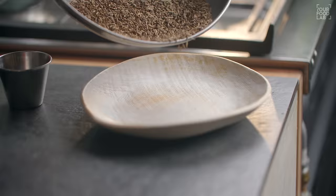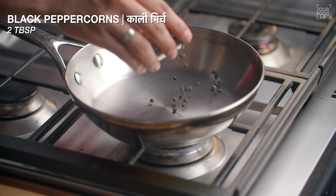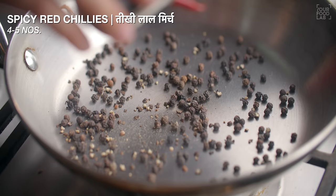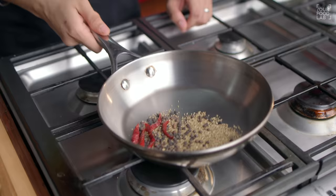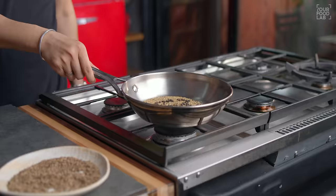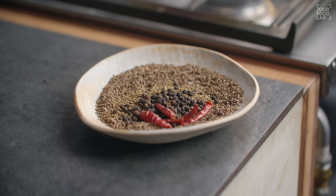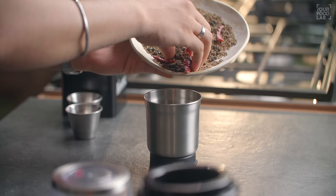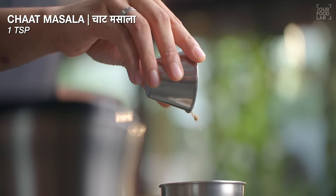Roast it well until it's dark brown or almost black in color. This step is very important for the Dahi Balle — that's why the Dahi Balle has a particular deep flavor. You can see that I have roasted it well — it's a dark color. Roast it well and then transfer it to a plate. In the same hot pan, add 2 tablespoons of black pepper, 4-5 more tablespoons of black pepper, and 1 tablespoon of ajwain. Dry roast these things well until they start to crackle. Once roasted, transfer them to the plate.